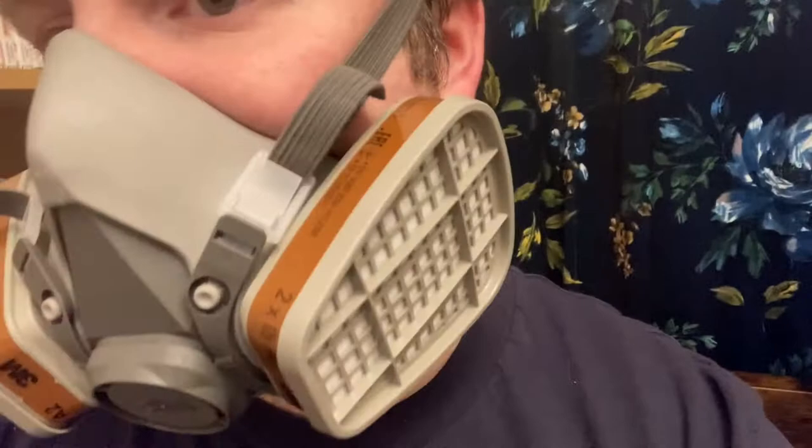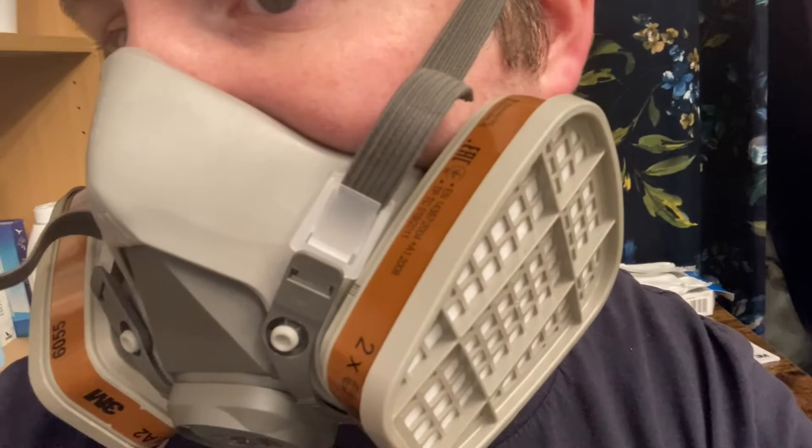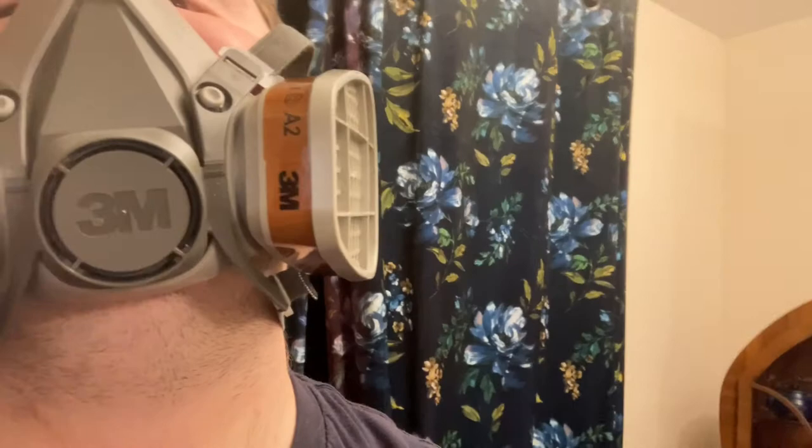Now we're testing the fit. To do that, you perform a positive pressure test: cover the exhalation valve with your hand and then exhale gently. If you feel the mask inflate but you don't feel any air escaping, then that is a good fit. Here's a close-up of the mask just showing it fitted. If you have a beard, you need to make sure it's trimmed so it fits neatly inside the mask — otherwise you won't get a proper seal.